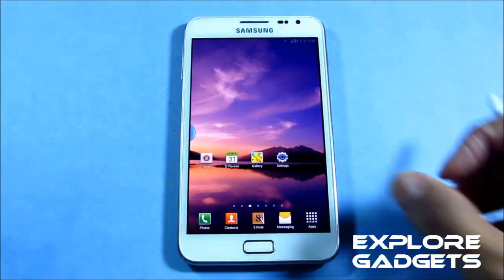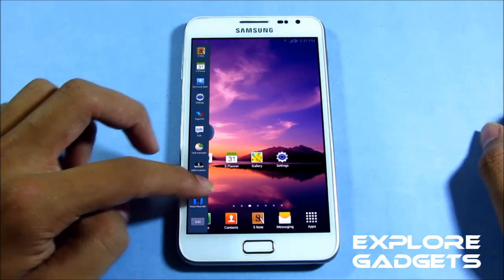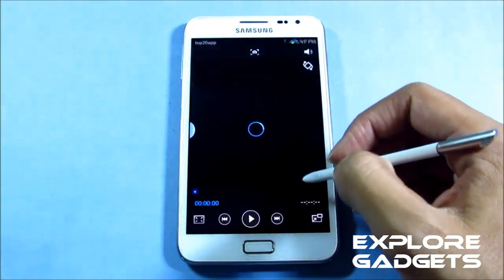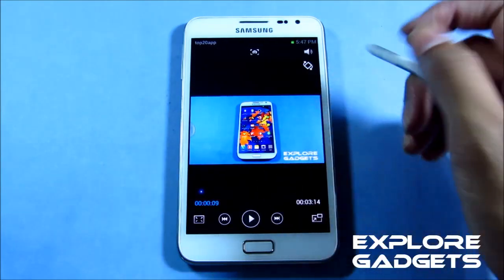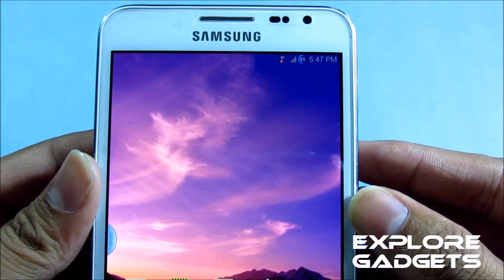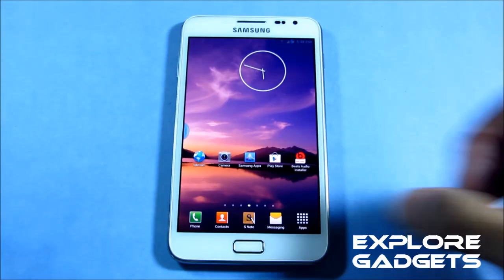Multi-window and Air View work as well, and you get additional apps on your multi-window tray. Just to show you — the Air View works with no issues. The notification bar is transparent, battery life looks good, and you get 15 toggles, so there are no issues with functionality.